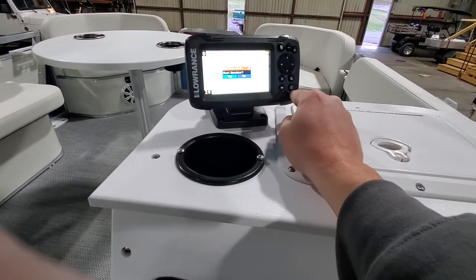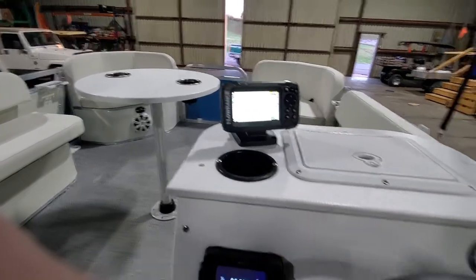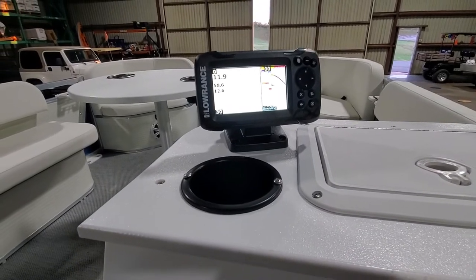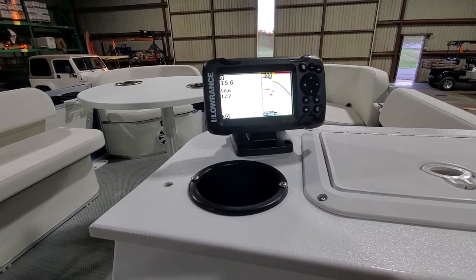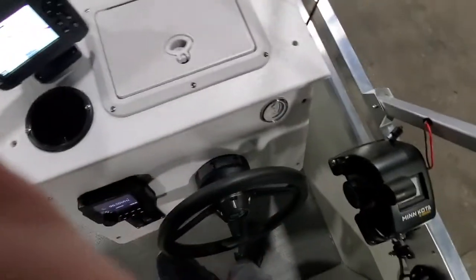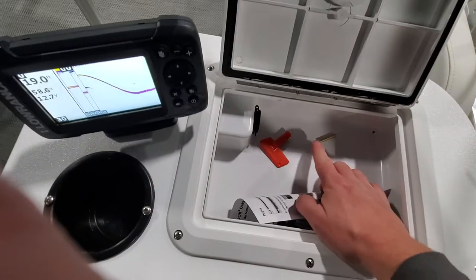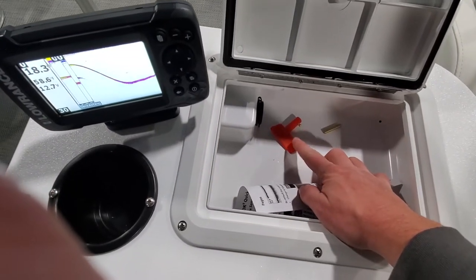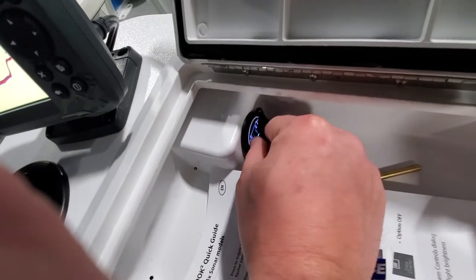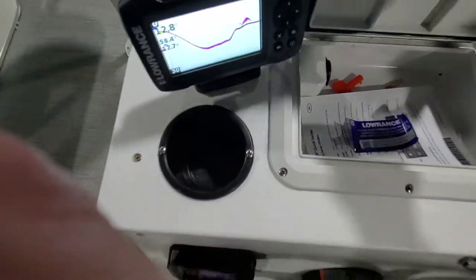We also have our depth finder installed — it's a Lorenz Hook 2. It's in simulator mode right now, which will give us a general readout. I also have an extra shear pin, an extra negative shutoff, and our USB charge port here. It's lit as well, and whenever you shut off your negative shutoff on the helm, that kills that light too for longer storage life.